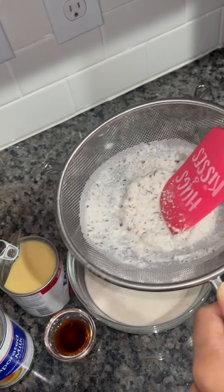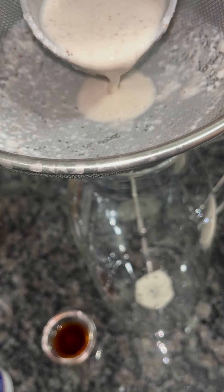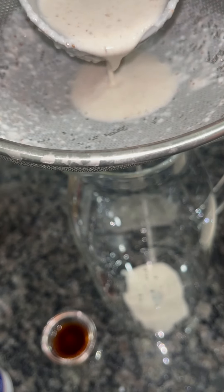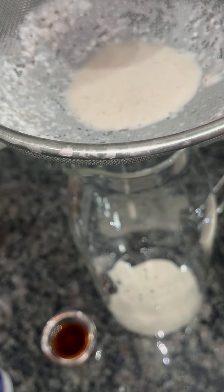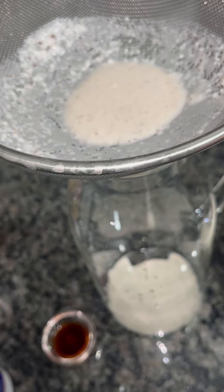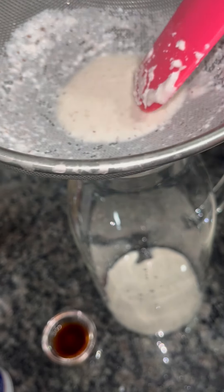As I'm mixing, I'm going to remove the rice and pour more in. After the first strain, I'm going to strain my horchata into my pitcher. You can strain it as many times as you want, or you can just strain it once.